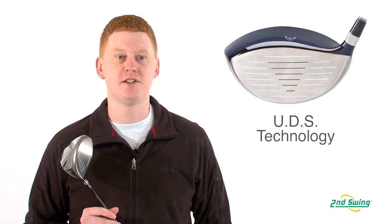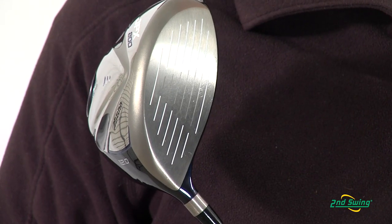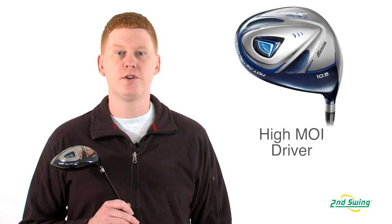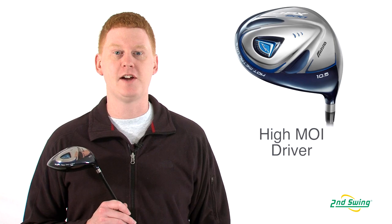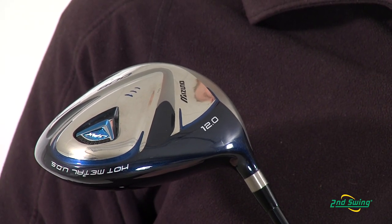This driver features an ultimate dynamic stability technology that creates a consistent ball speed on vertical and horizontal misses. Mizuno created an internal 10 gram back weight, which creates a greater MOI for greater distance.